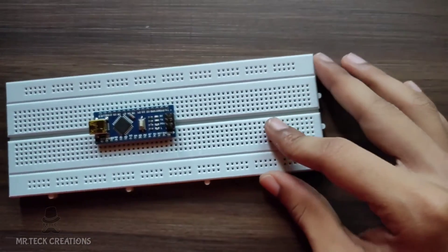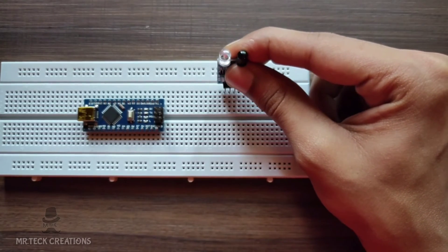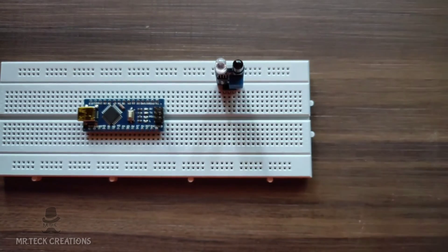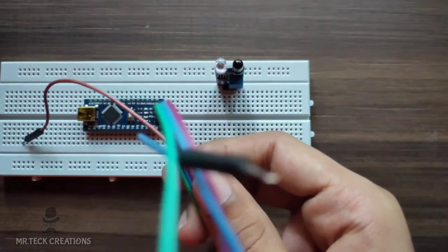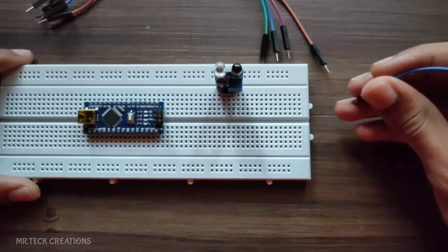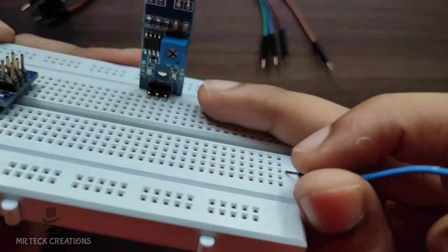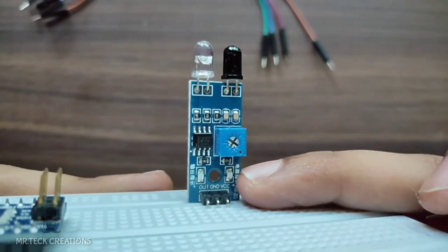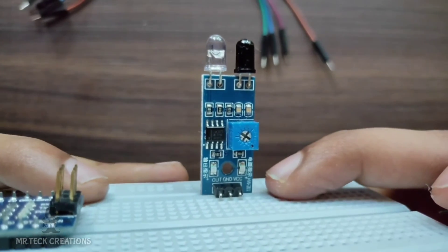In this new video, we will place the IR sensor here. We will use some male-to-male jumper wires. We will place the IR sensor — first pin, second pin, third pin, VCC.